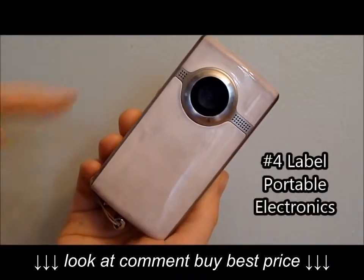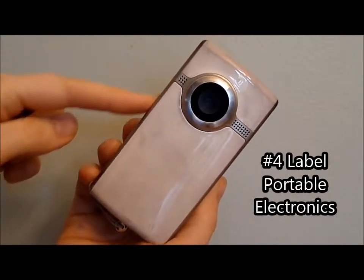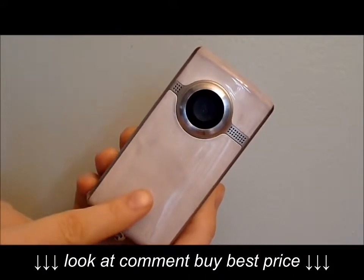I do this with all my portable electronics. I put my phone number and name on the side of my camera, my flip video, and our iPad — just in case we take it somewhere and it gets lost, so it can get returned to us.